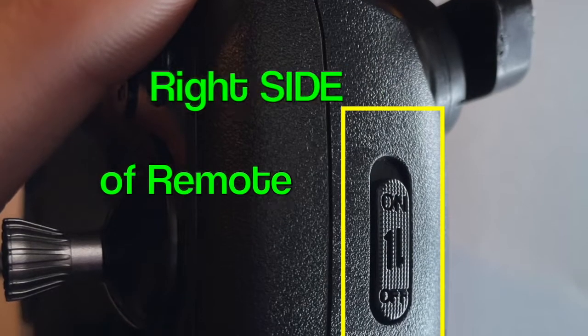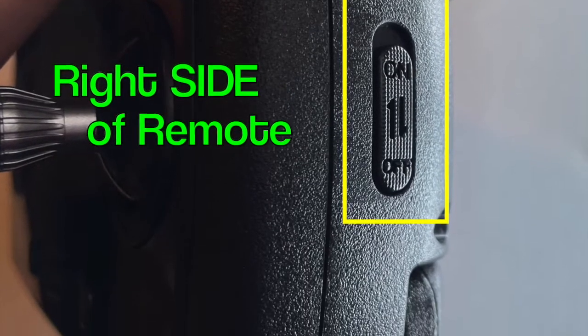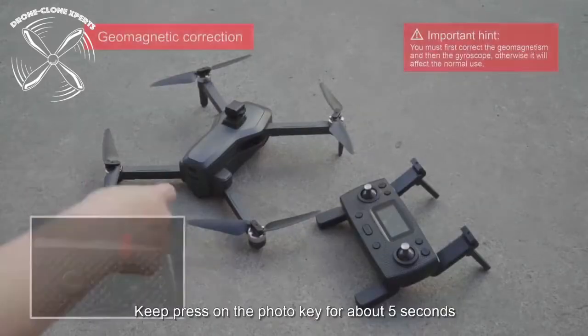Just a quick reminder that the on switch is located on the right-hand side of the remote, so it's not in the center like you may be used to. This next part shows how to calibrate your drone using the remote control.